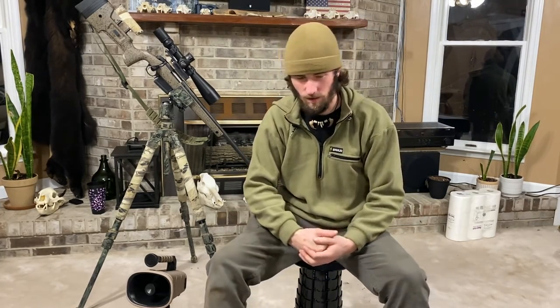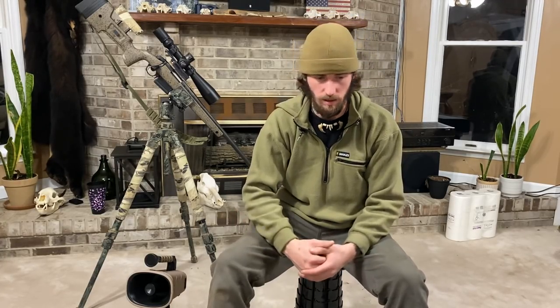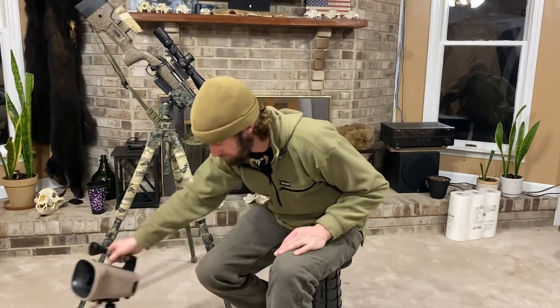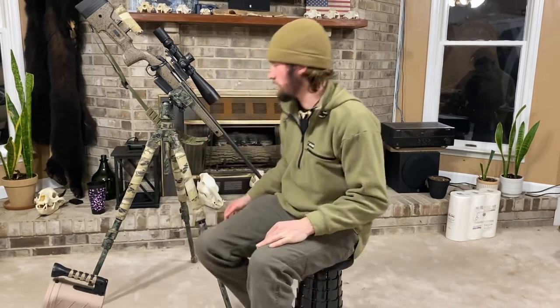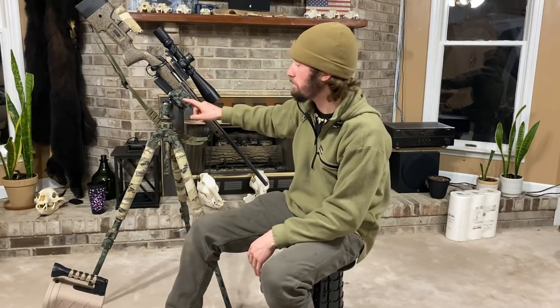Today I'm going over this tripod setup, my call setup, why I run it like I run it, and what works best for me. You can do what I say, but more than likely you're gonna find something a little quirky, something different that works better for you. For this tripod setup I run a Slick AMT 700 DX Pro with a Feiisol TAC CB50D ball head.